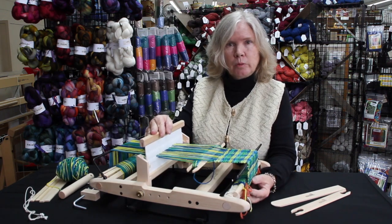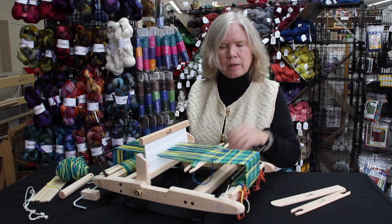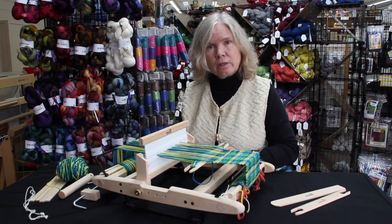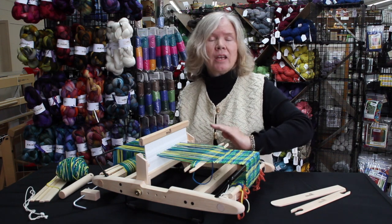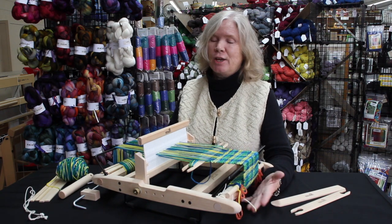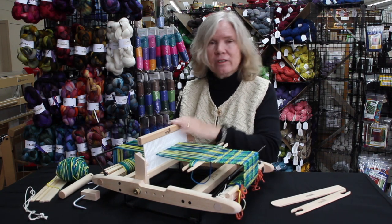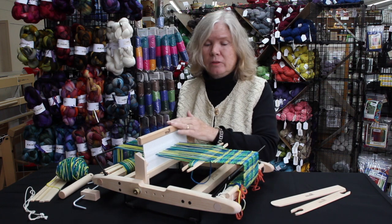The Presto is made out of Alder wood, like all the Kromski products. It's real nice, pretty wood, and it comes unfinished. You can finish it in any color you want. If you're into bright purples, you can make yourself a bright purple loom. If you want a nice soft gray, you can stain it soft gray. You can just leave it as natural wood because it's a beautiful wood.